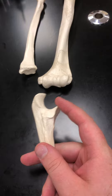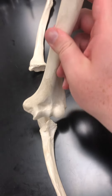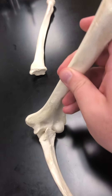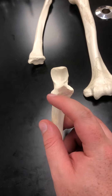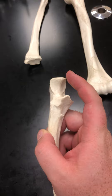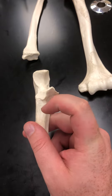Then we have the coronoid process. We had the coronoid fossa on the humerus, so when they hook together you can see that it fits right into the coronoid fossa. We also have the radial notch, which sits right where the radius would articulate.